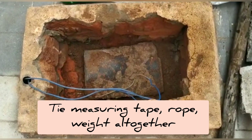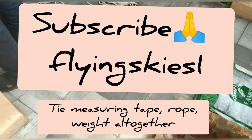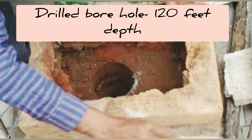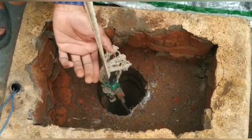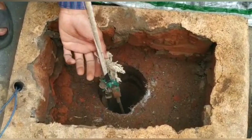Tie all three together as shown in the picture. This method is economical and has zero ongoing charges. Drop the rope to the bottom slowly until it reaches 120 feet.